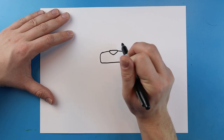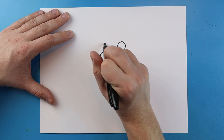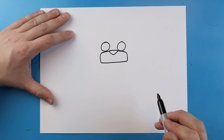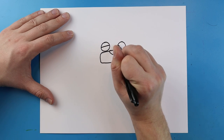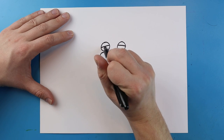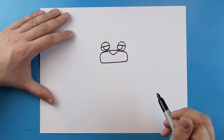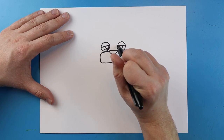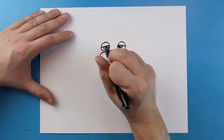Now right here I'm going to add the eyes. I'm going to start by making a circle shape right here, and I'm also going to make another circle shape right here as well. I'm also going to add a diagonal line inside each one. And I'm going to add a circular shape inside of here, then another one and a third one, and I'm just going to color in this medium one here.